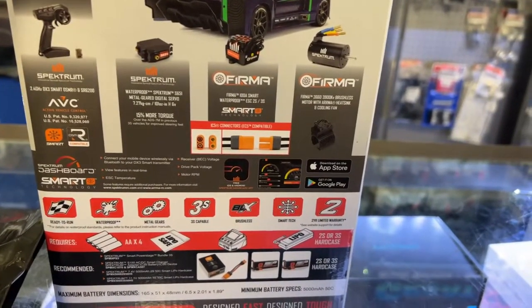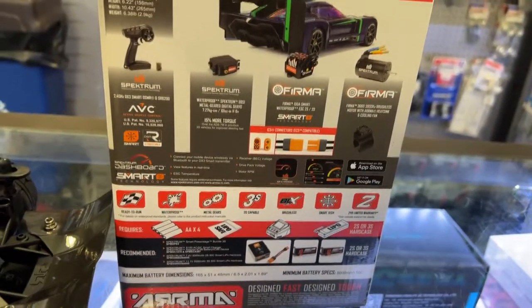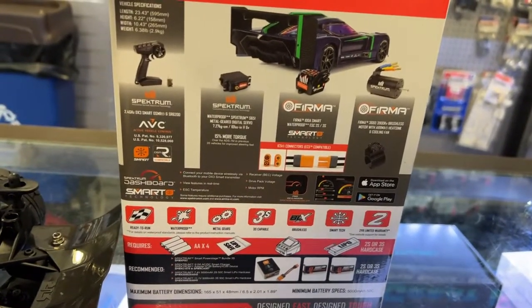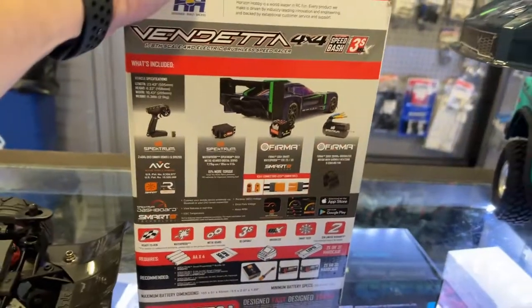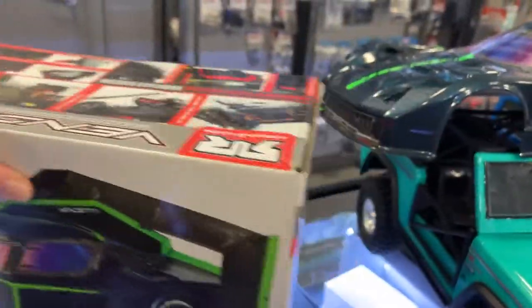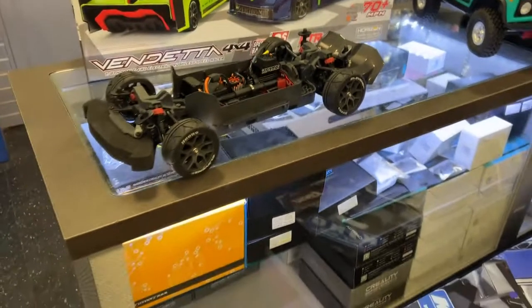Confirmed — 100 amps, Smart ESC, and it is the 3,900 kV motor. It has the Spektrum metal gear servo — 7.2, with 15% more torque, they say. But seriously, at the end of the day, this looks like an awesome machine.